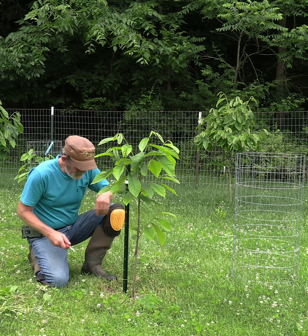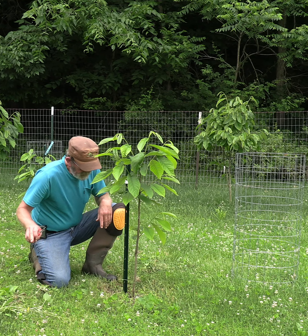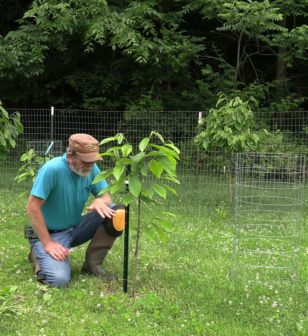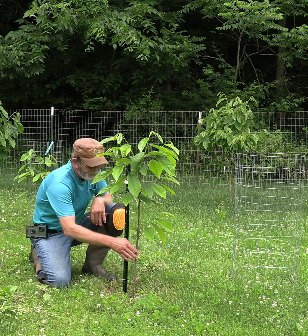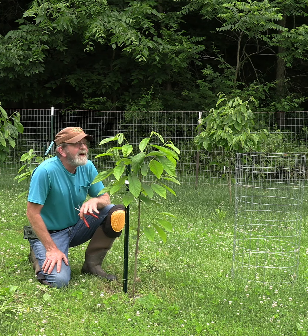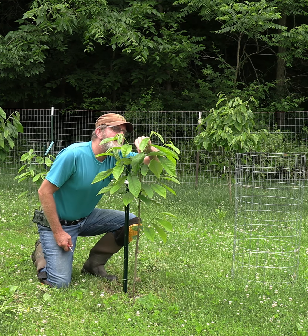Just clean it up — there's a little bitty one right there. Eventually it'll get to a point where those won't come up anymore, because all the energy is going to go up through this stock and feed this scion, like it is right here. We just don't want that to continue to grow.